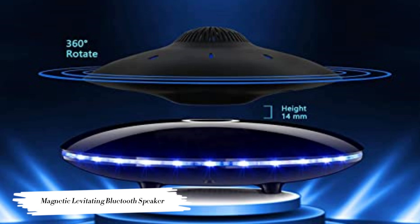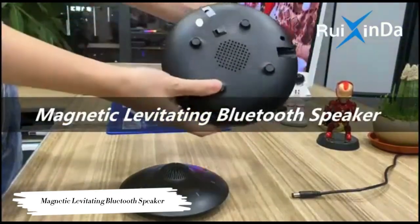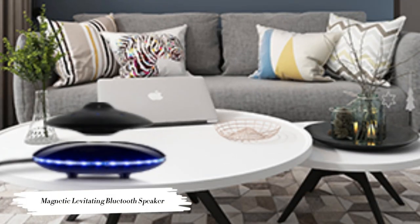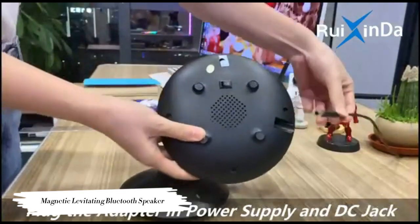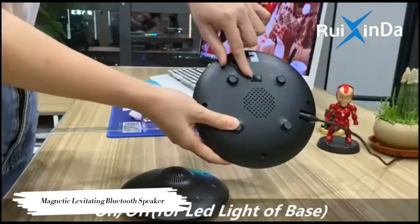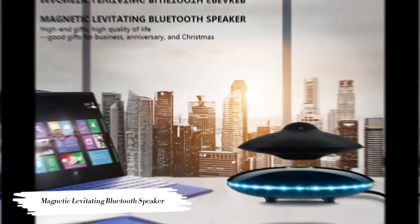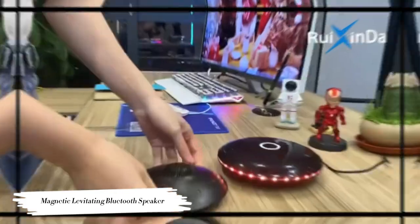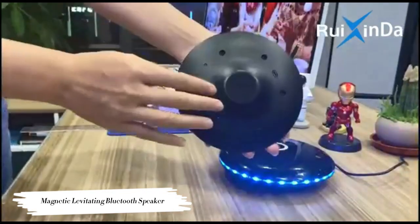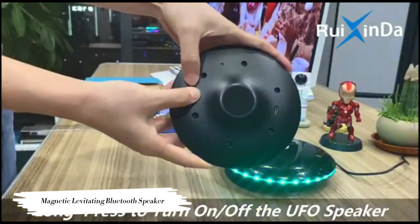Magnetic Levitating Bluetooth Speaker — Suspending Bluetooth Speaker Rooksinda. This attractive suspending speaker uses the most current magnetic levitation technology to make UFO speakers float naturally in mid-air, with no help required. The special appearance of the UFO drifting speaker and the bass with constantly flashing LED lights give an incredible visual experience, truly drawing in people's eyes.